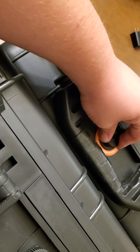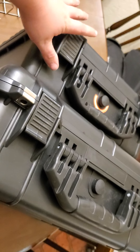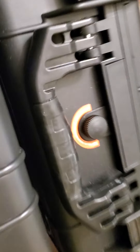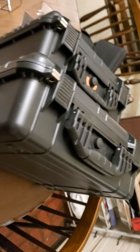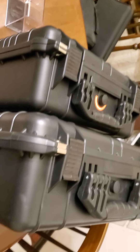It even has these little valves — I assume to help with any humidity staying in there. It tells you on this one to open and close the valves securely before getting wet. I don't have any intention of throwing these cases in water, but yeah. I hope you guys enjoyed that, and if I have any more ideas I will make more videos.